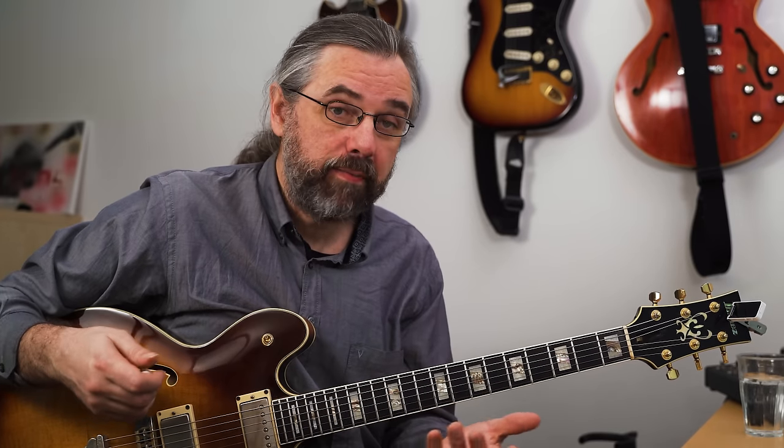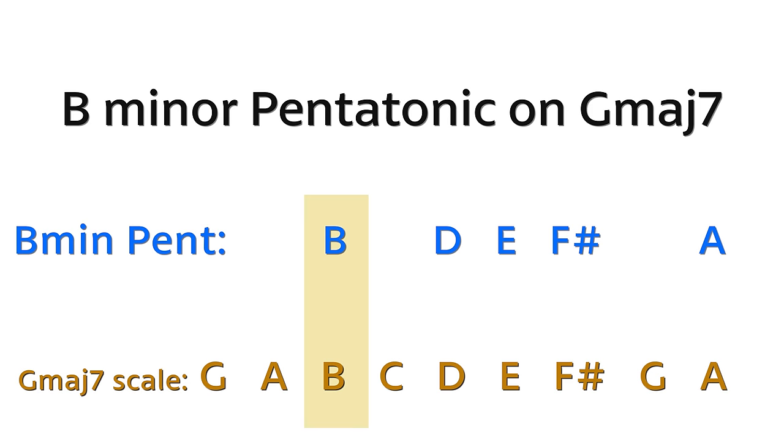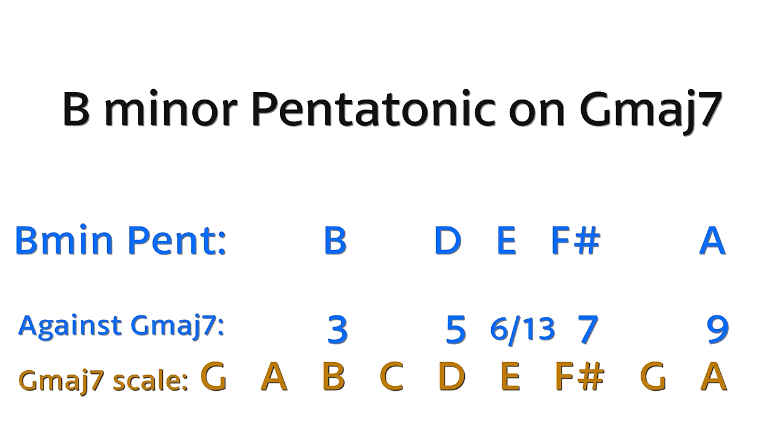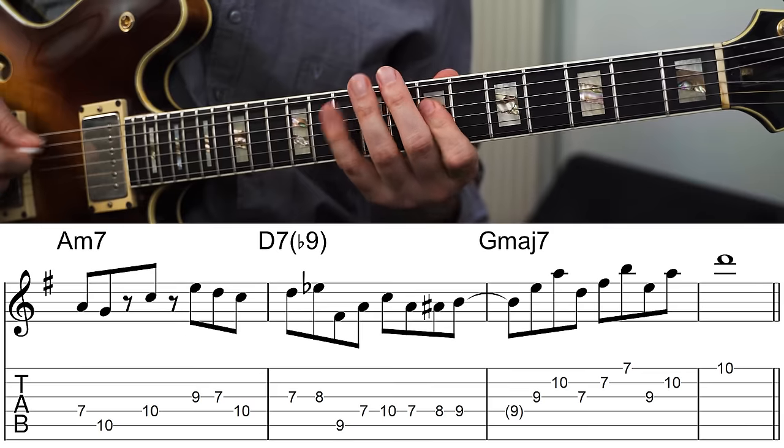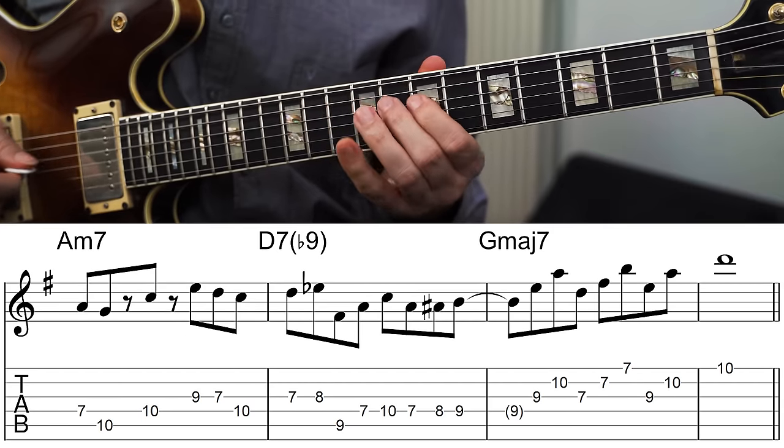This is pretty much my favorite sound — I use this all the time. On a major seven chord, you can use a minor pentatonic scale from the third of that chord. In the key of G, the third of G major seven is B, so the B minor pentatonic scale gives us B, D, E, F sharp, and A. Related to the G major chord, those are the third, fifth, sixth (or thirteenth), major seven, and ninth — a really solid core set of sounds, and everything fits.